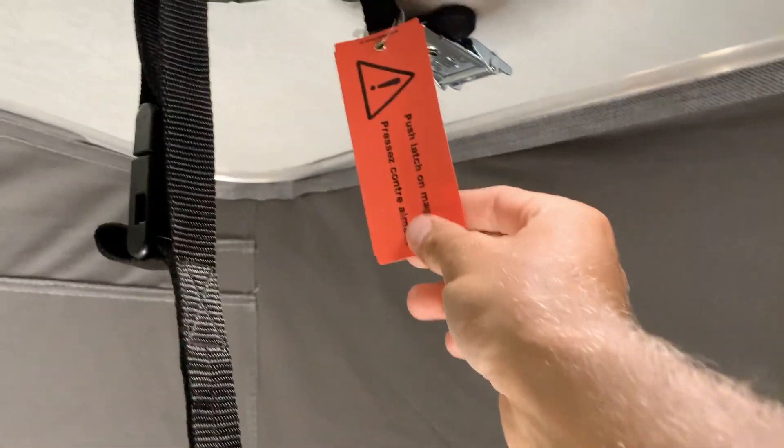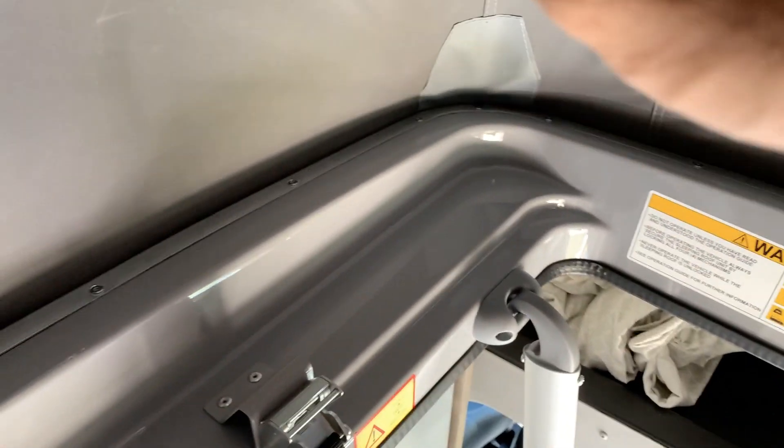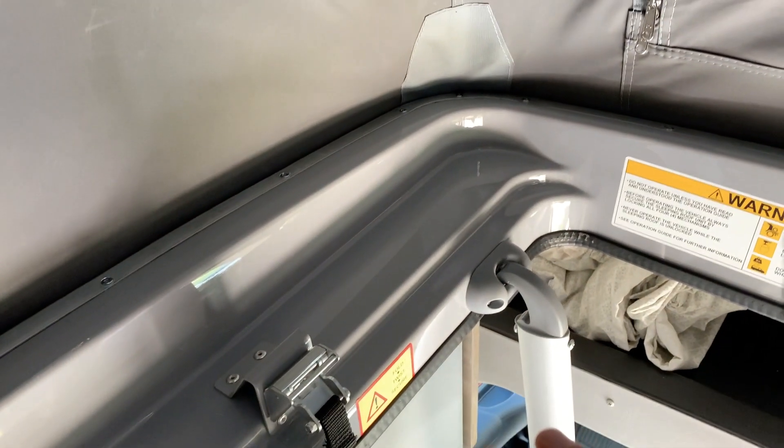One thing to keep in mind: there's a warning on here, so read it — it's important. You want these clips to be stored on these magnets, because when you bring the top down, if these clips are down, they'll clip this material as it bunches up at the clip spot. So if they're clipped to the top, it gives it space to fan out, and then you tuck that in and the clip will come down.